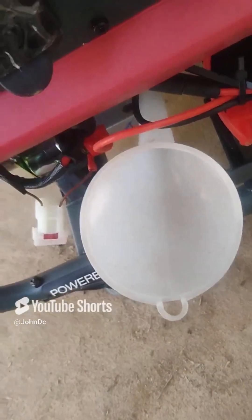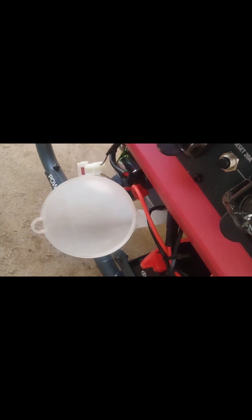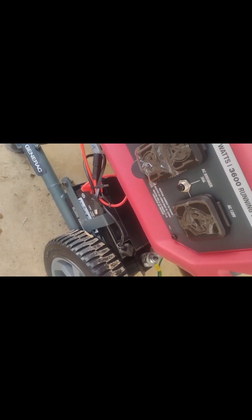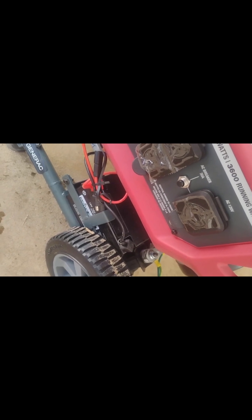Now I'm putting in the oil — got the oil funnel and put the oil in. There's the oil cap right over there. Now I'm going to charge the battery for the electric start and get some gas. I'll charge it in the meantime and hopefully get it started. Let's get some gas first.